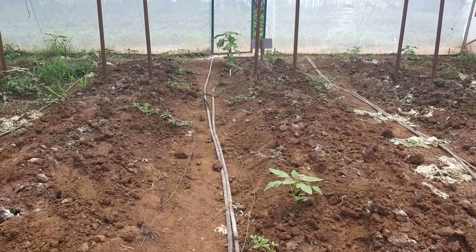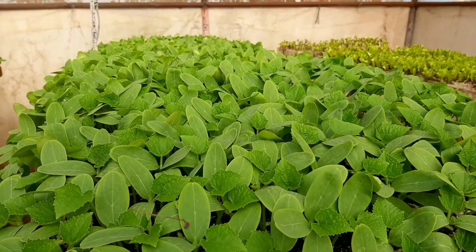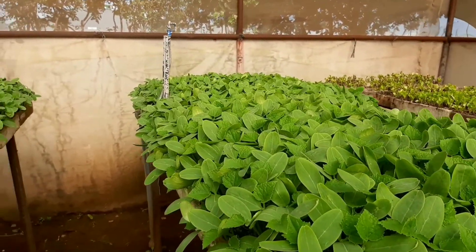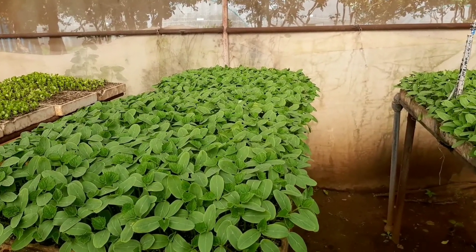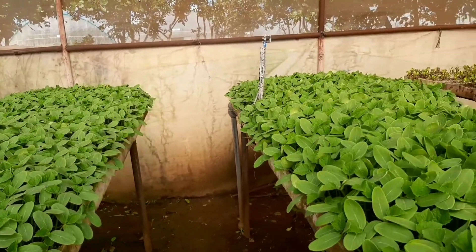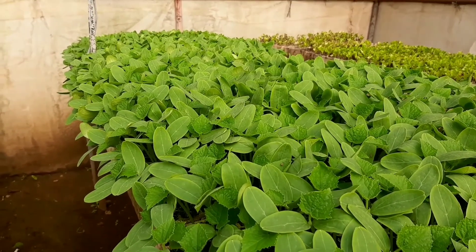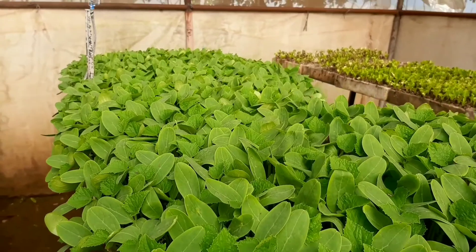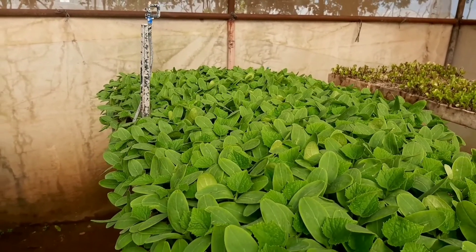Here we already have the English cucumber seedlings scheduled to be transplanted in the two greenhouses we just showed you. We have two varieties — on the left is a tested one by Rags One called Borel, and on the right is a newbie at Panuka Farm, a trial variety called Bomba by Syngenta. So far the seedlings are looking good and it looks like it shall be a good crop.